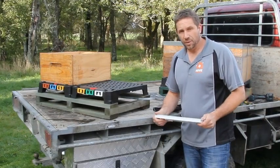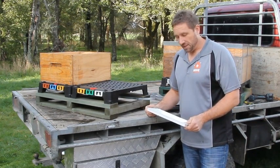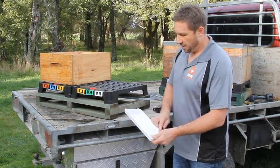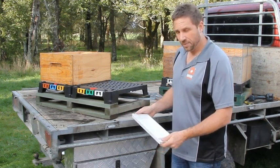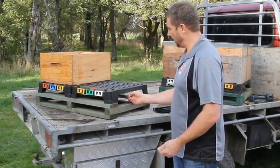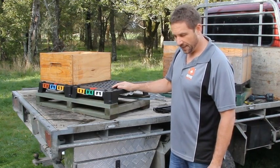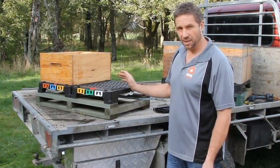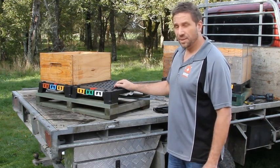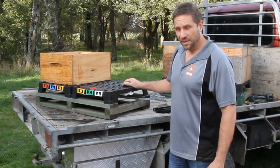I want to talk about the use of varroa trays for other applications. Some people have been using these for flash treatments — putting a pad in the bottom with formic acid, sliding the tray in, and letting the formic acid fumes come up into the hive. I'm not 100% certain about the success rate, but it's not going to corrode anything on the board so it's a safe option to explore.